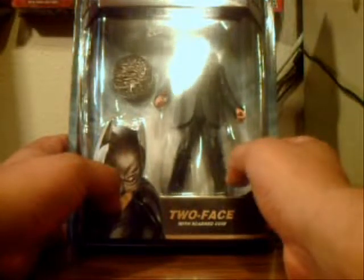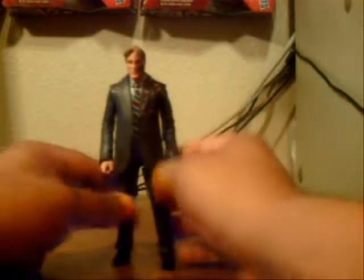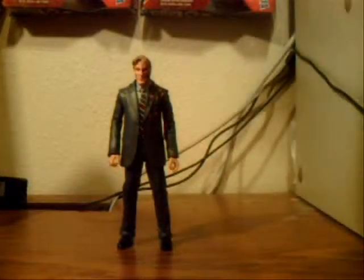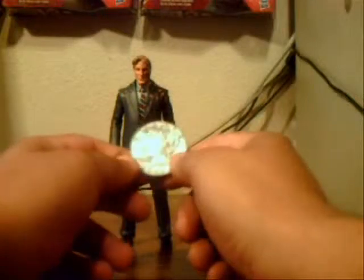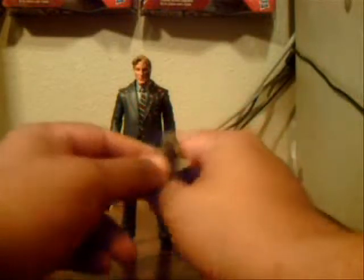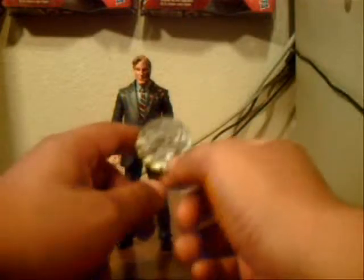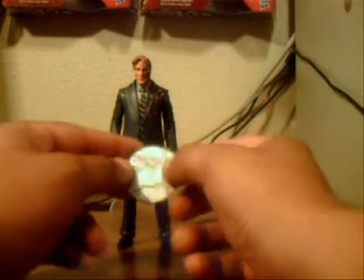Let's go ahead and get this guy out and see what we got. Here is Two-Face out of the package — very nice, one of the nicer Movie Masters figures out there. He does come with an accessory, which is the two-sided coin. One side shows Liberty and the other side is all scarred up, which I really dig.